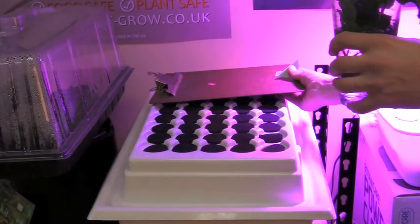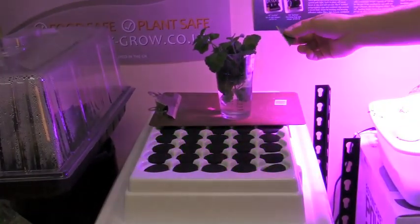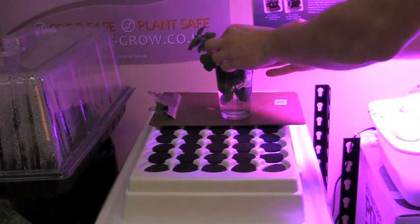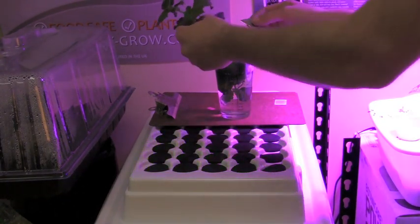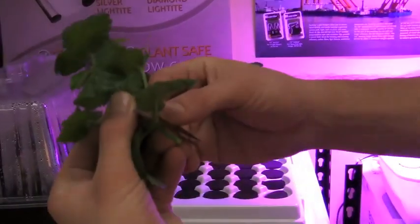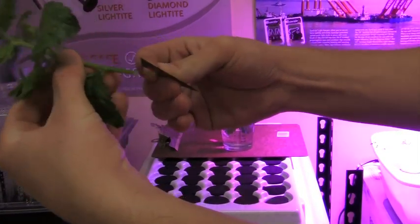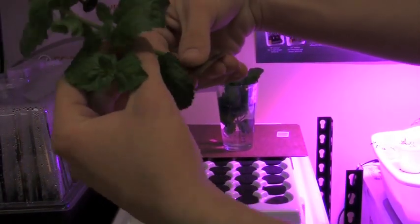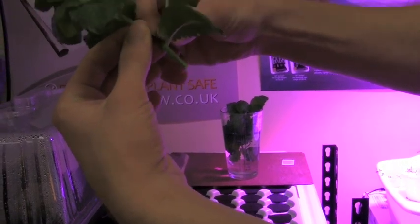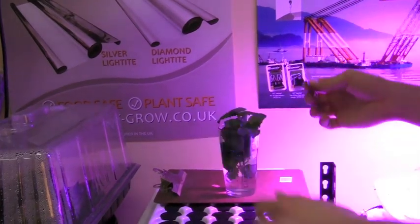We just brought our cuts over and right before we place these into the cloner we are going to clean these up a little bit. We are going to take off this node — just quickly snip this off — because if you do not do this, these will start to regrow in the rooting solution, and that is not good. We just want roots, not new plant growth.